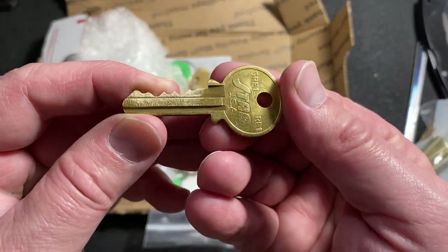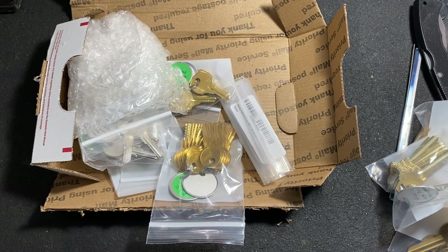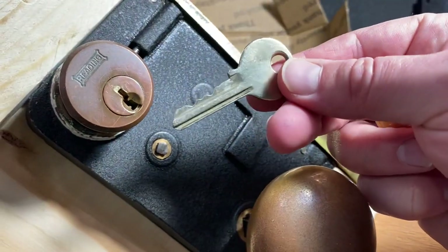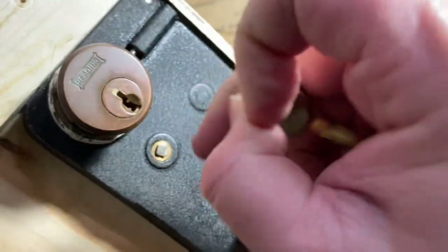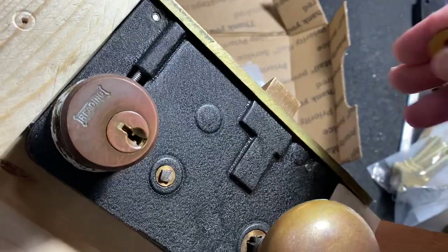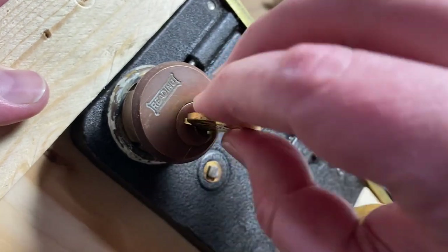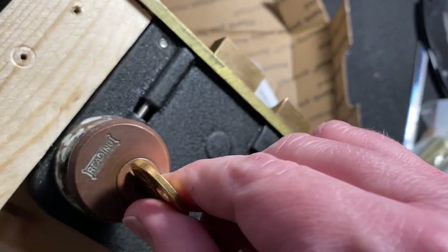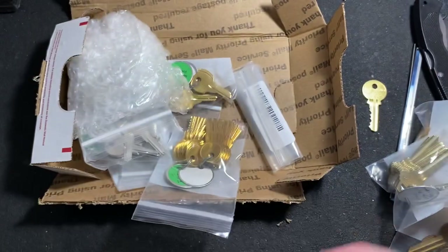Okay, here is — for the reading mortise lock — this is the original key. Goes in, turns, and I had to repin this lock to get that to work. I still haven't gotten that video done yet, but here's the one Night Owl did for me. And of course it works perfect. Awesome.